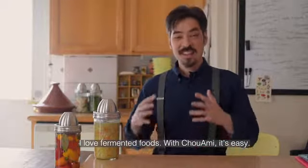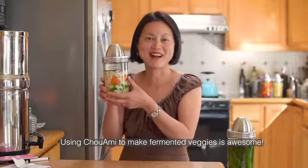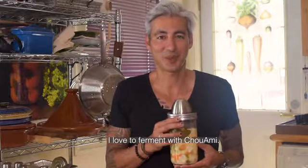I like to make sure that Choux Ami is very easy to use. I use Choux Ami to make sweet vegetables. I love Choux Ami.